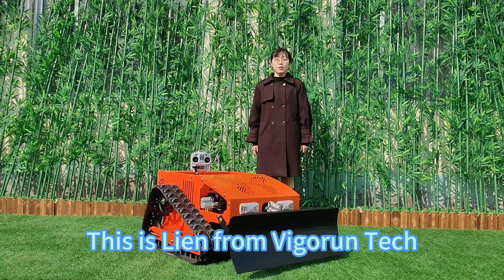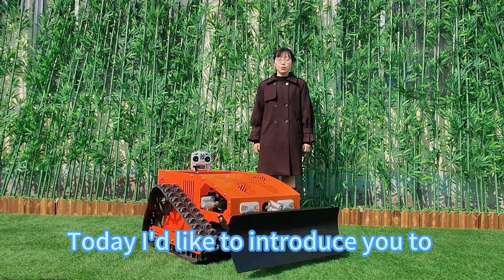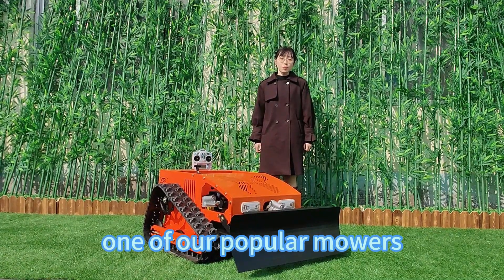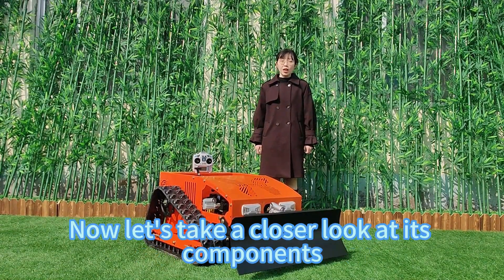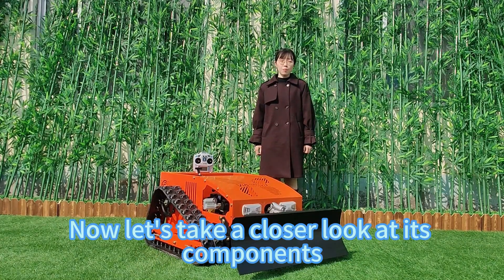Hey everyone, this is Vian from VigorTech. Today I'd like to introduce you to one of our popular mowers, this brushless remote control lawn mower. Now let's take a closer look at its components.